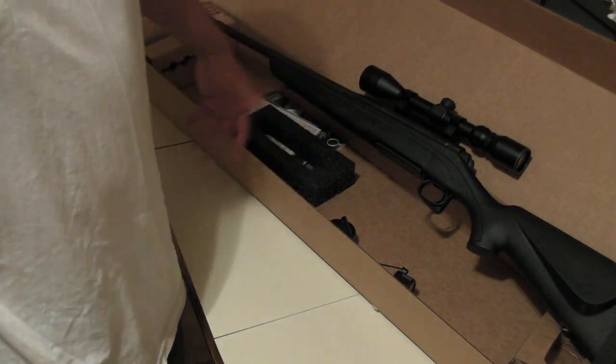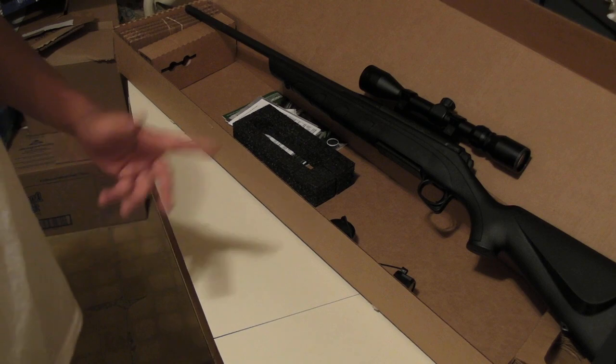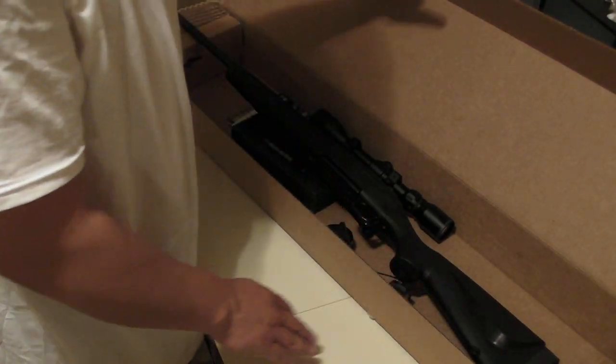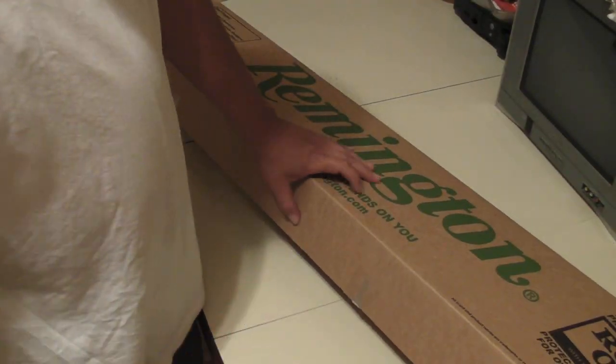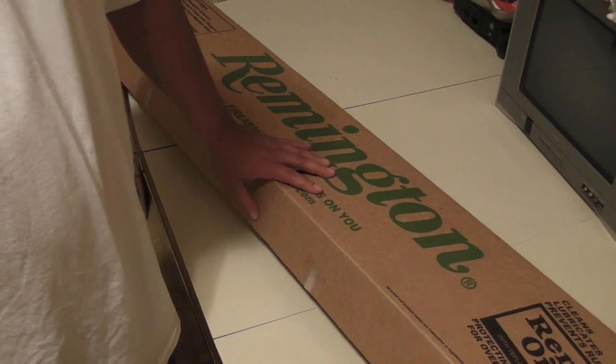I'm always happy when I get a new rifle. It's a beautiful gun. I was also at the gun shop and I picked up something to clean it with.